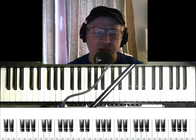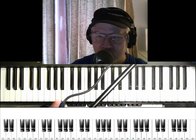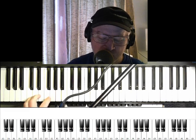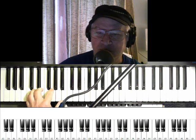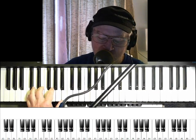Hello, welcome to another Boogie Bo — how to play something on an electronic keyboard you paid all the money for. Today, a four chord progression, and I think you'll like this one.